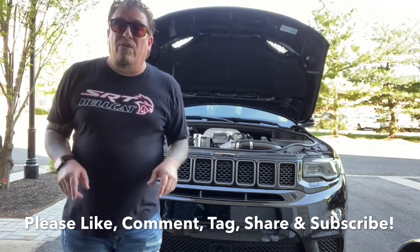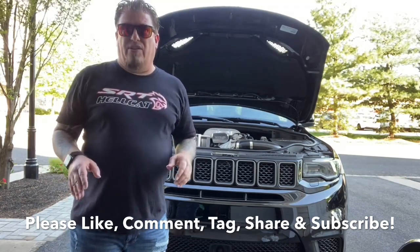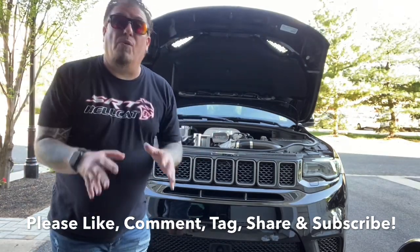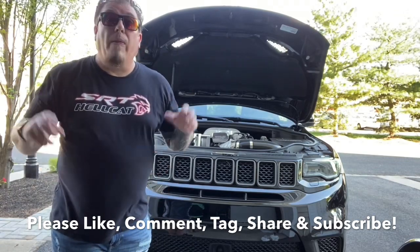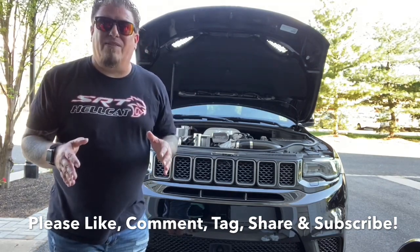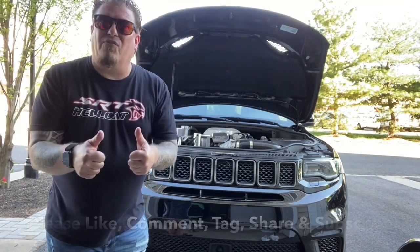If you haven't already subscribed, please hit the subscribe button and tap the bell notification so when I post new videos you'll get notified right away. Thank you, thank you, thank you to my current subscribers — I appreciate each and every one of you that watches my videos. We're approaching 400 subscribers, so hopefully day by day, week by week, we'll get to that thousand subscriber threshold. That's my goal for now, and thank you for supporting the channel.